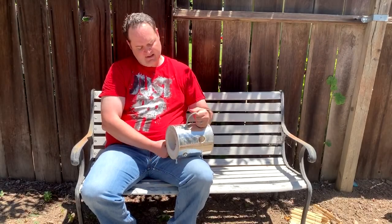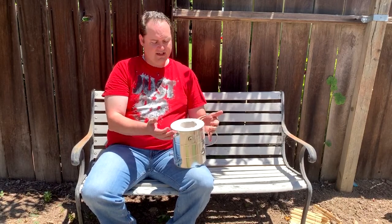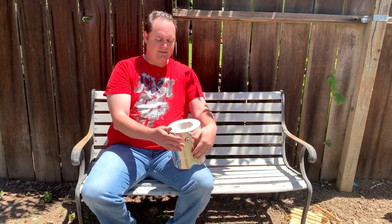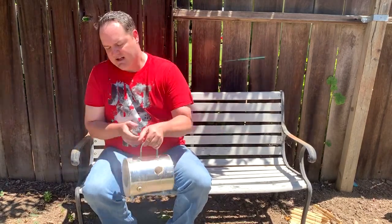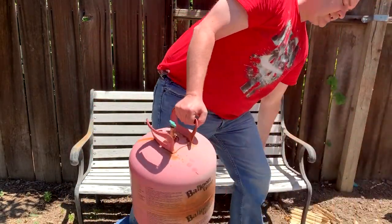Hey guys, welcome back. I've got my mini forge here, my mini furnace that I built, and I've just barely used it — it's still in good shape — but it's really too tiny for me to do much with. So I've been keeping my eyes open for other options, and I think it's time to make a bigger one.